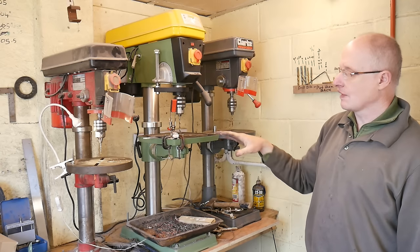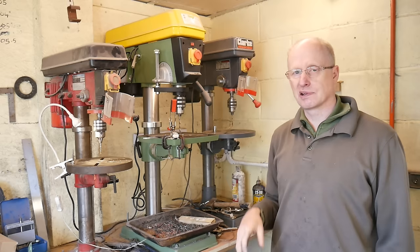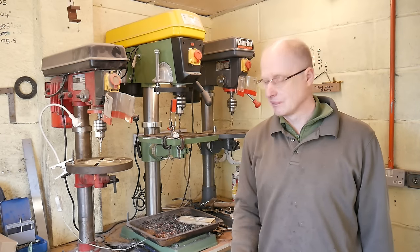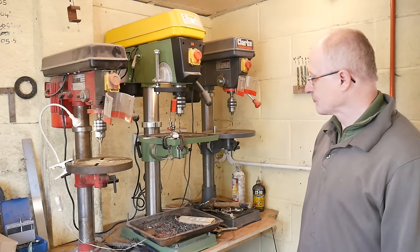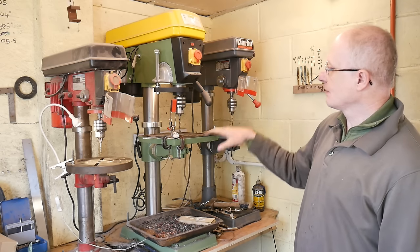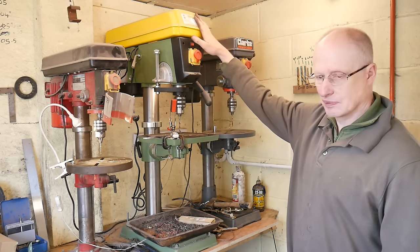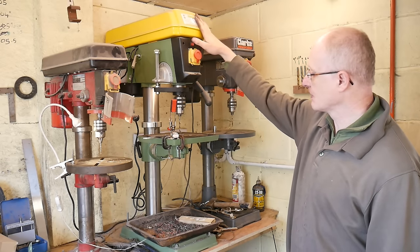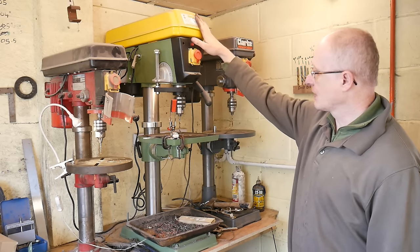So having the selection of drills means that I can have them preset to their various speeds, and it makes it so much easier and quicker. I'll give you a quick rundown on me using this drill - I've got some holes to drill in these classic knives so you'll see it in operation there.